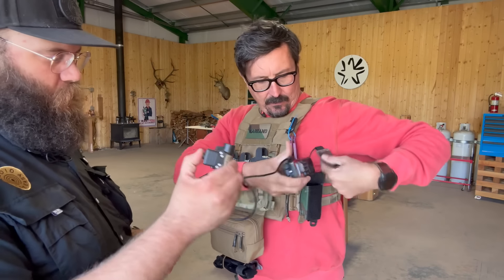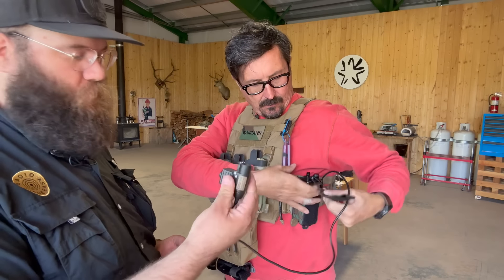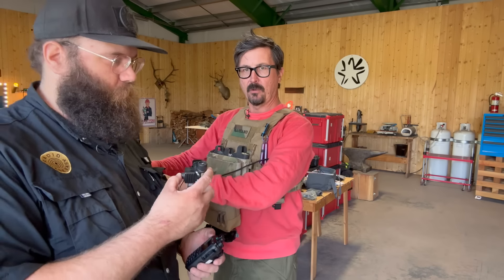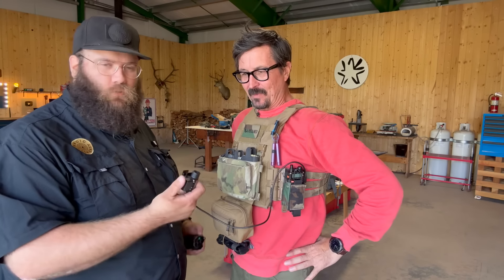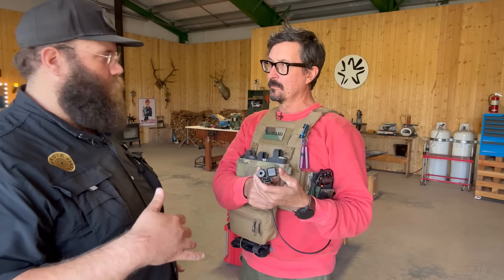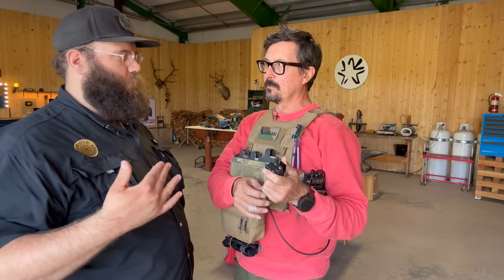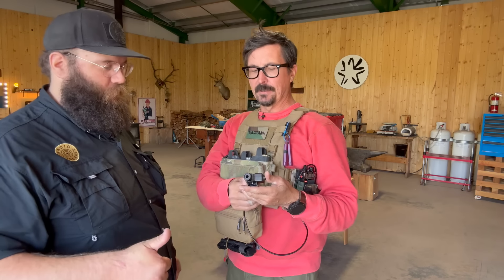These are American-made by Ares Communication out of Texas — he hand-builds these and they're an industry standard. This is for an amplified headset, so any military-style Peltor ComTech, OpsCore Amps, MSA Sword, or anything with a boom mic that is military-grade. You don't want amplified if you're running cheaper paintball-grade stuff — those are non-amplified. If you paid $500 or more, it's probably amplified. If you paid $150, it's probably non-amplified. You want amplified.